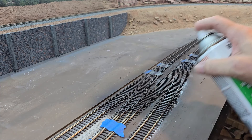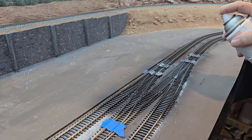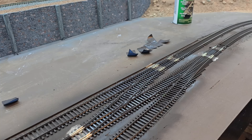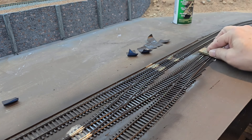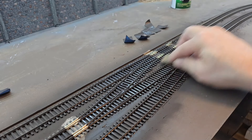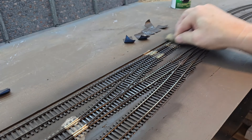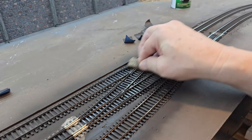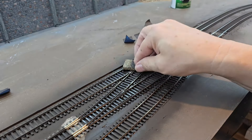I just need enough paint to cover the track — I don't need to saturate it. Now I'll use my cork to get this paint off the rails. Painting such a large area, this paint has had a little bit of time to dry, which certainly isn't optimum, but I'll get after it and get most of it up.